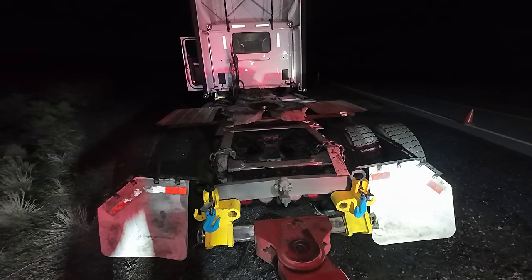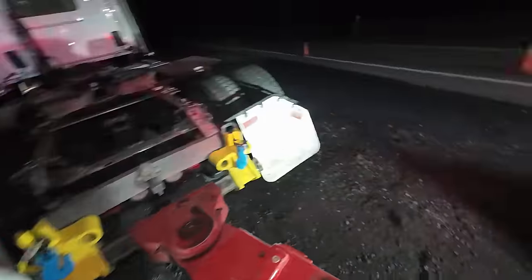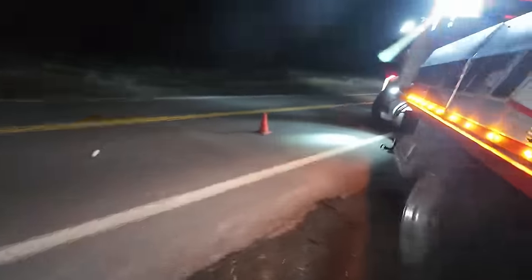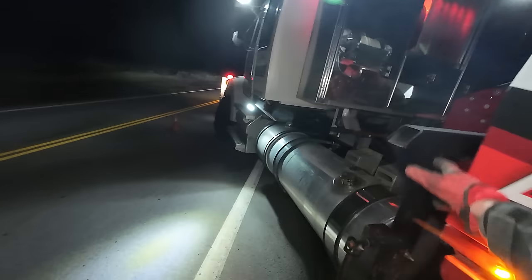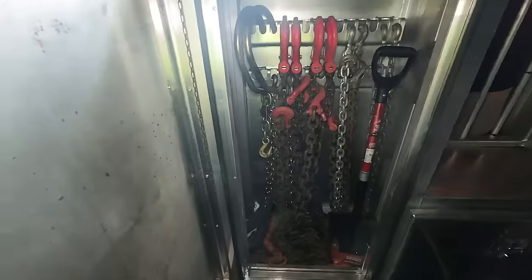Okay, we dump the air in the truck so as it drops down. Now I'm gonna go get my axle chains, which are up here. I guess one day there will be steps.